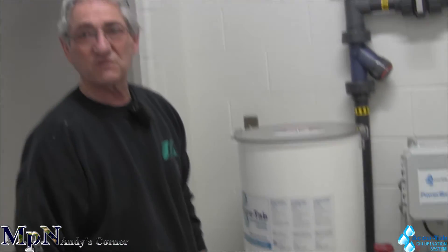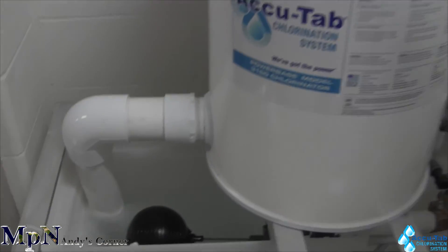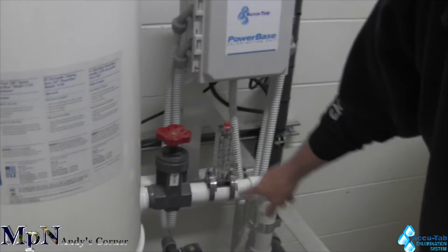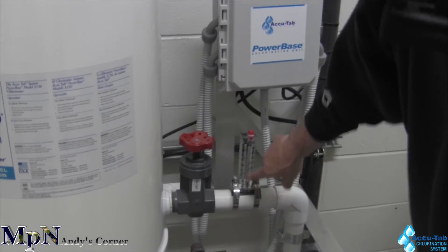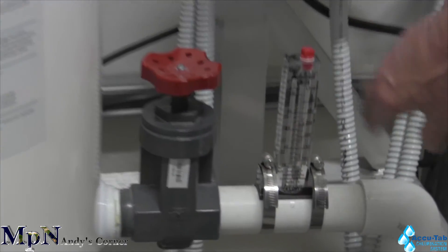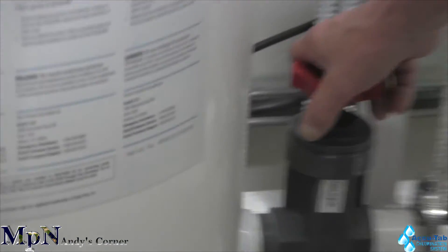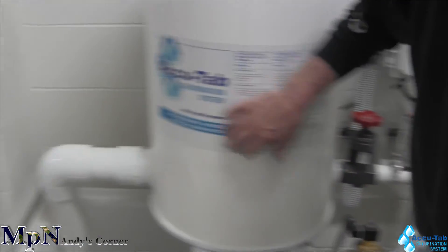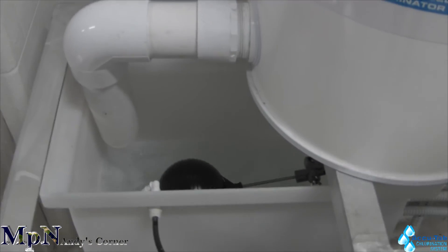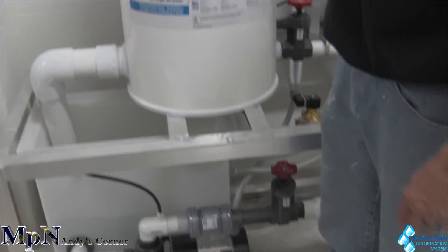I will turn the unit on so you can see how it operates. The water is coming up. As soon as the water in the tank goes down, the solenoid valve will open, letting water come up through the flow meter. This is throttled down real low. As the water goes through the feeder, it comes back, drops out through the three-inch pipe into the holding tank, and it's being picked up as chlorinated water through the pump and returned back to the pool.